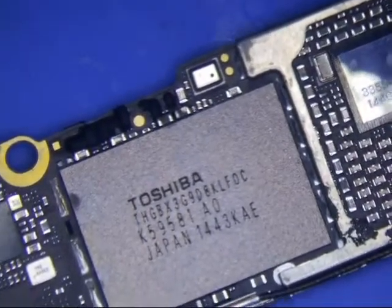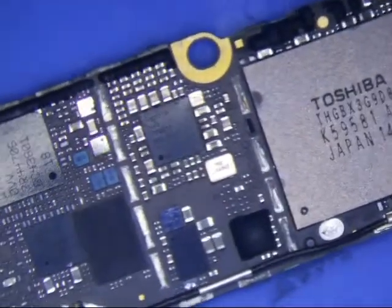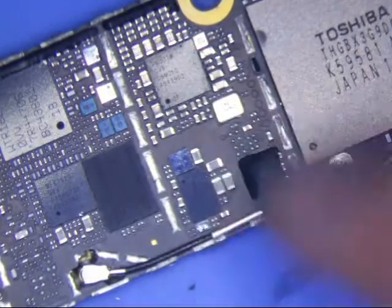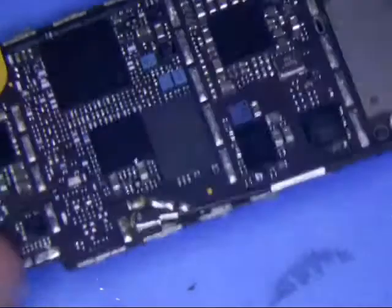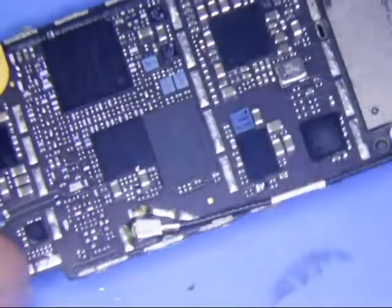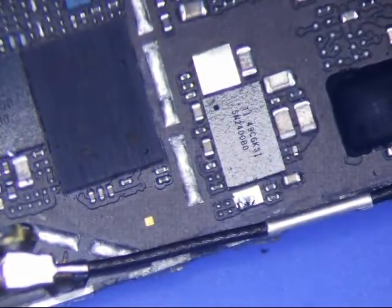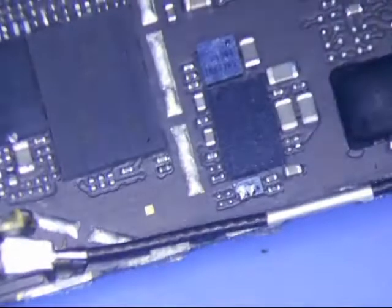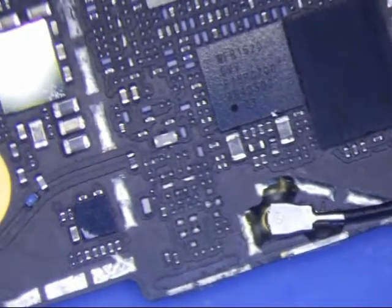Looks good there. He said he thinks he might have knocked something off the board when he desoldered the shield. I don't see anything — wait, there's a little chip right there. That is Tigris, I believe. That could be a problem — that would definitely affect the no power situation, I think. But let's just continue on here.